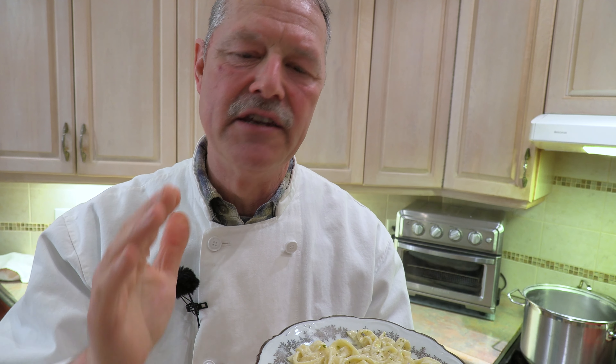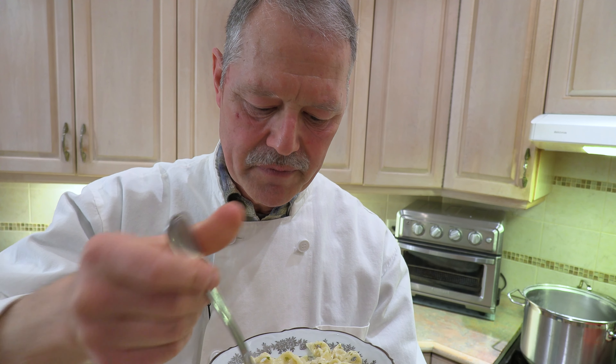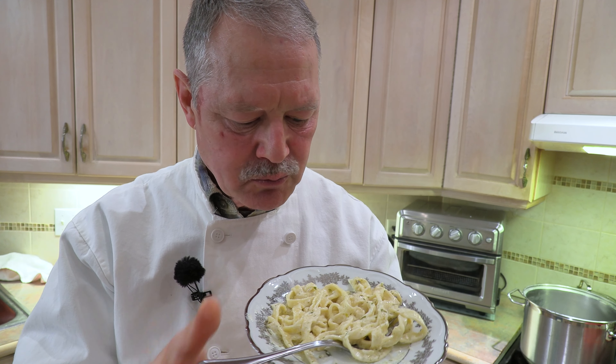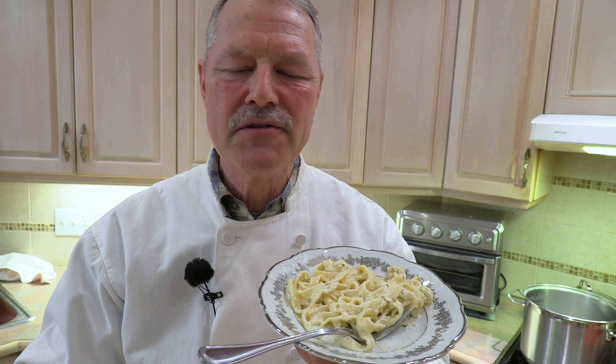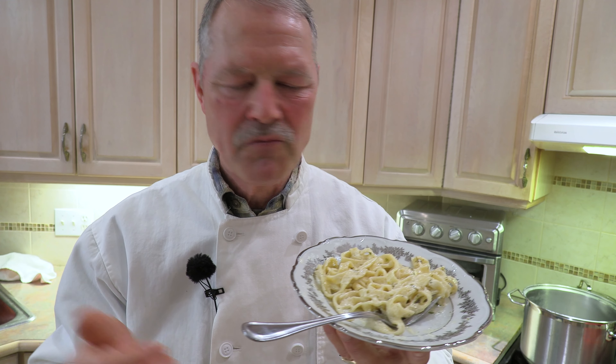This is outstanding. It is not overly rich — it is nothing short of delicious. The flavors on this pasta — oh, my goodness. You have to give this recipe a try. It is so good. And the other beauty is it comes together so quickly. By the time the water's boiled, the sauce is made. Put your pasta in — it doesn't have to be homemade — and you've got a beautiful dinner.